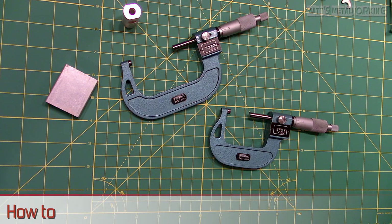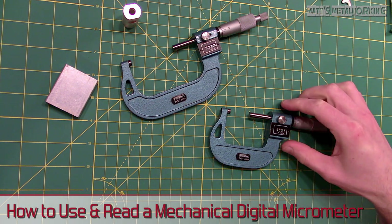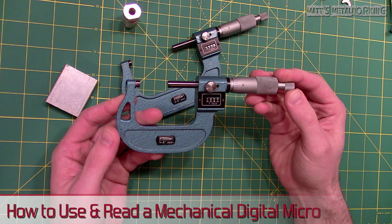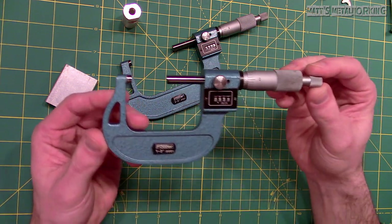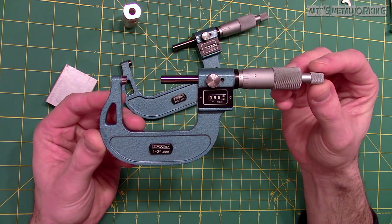Welcome to Matt's Metalworking. In this video I'll be showing you how to use and read a digital mechanical micrometer. A mic for short is a precision measuring instrument which can hold an accuracy to four decimal places, or one tenth of a thou or thousandths.